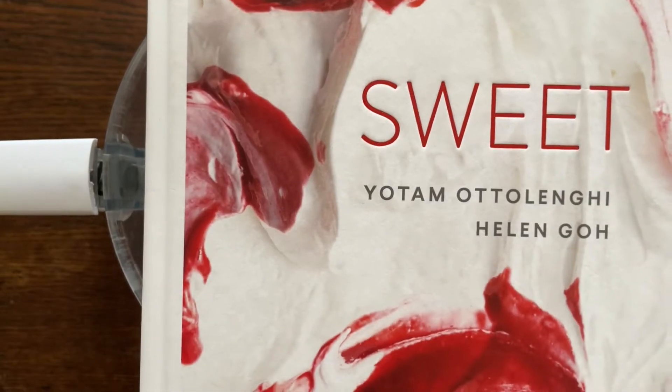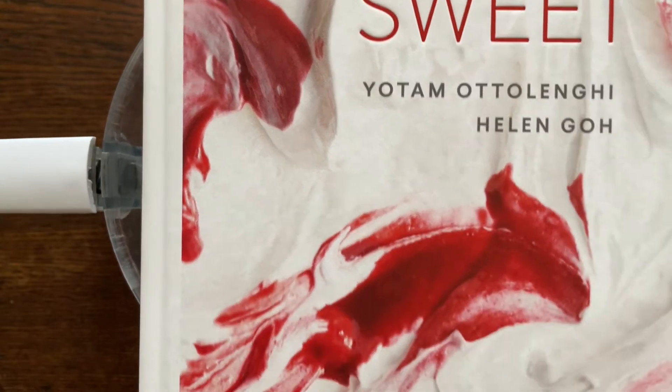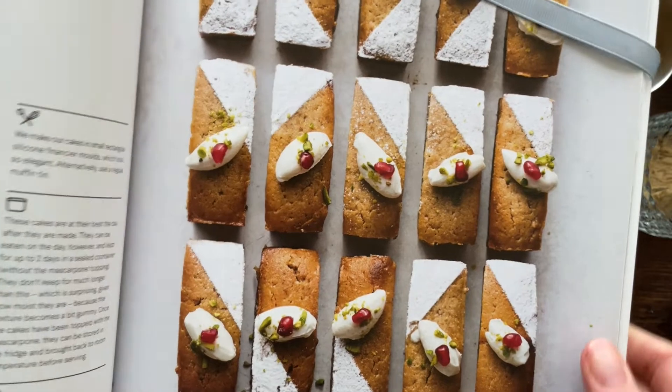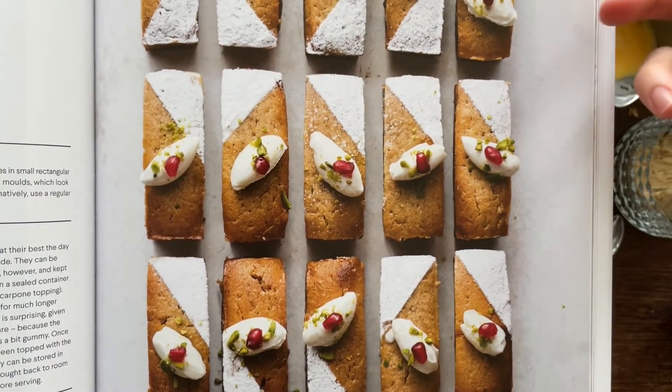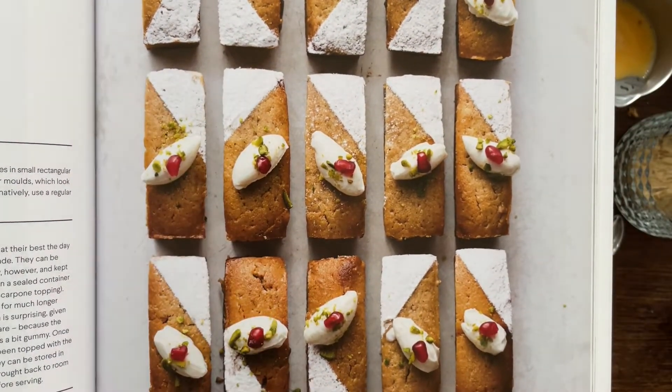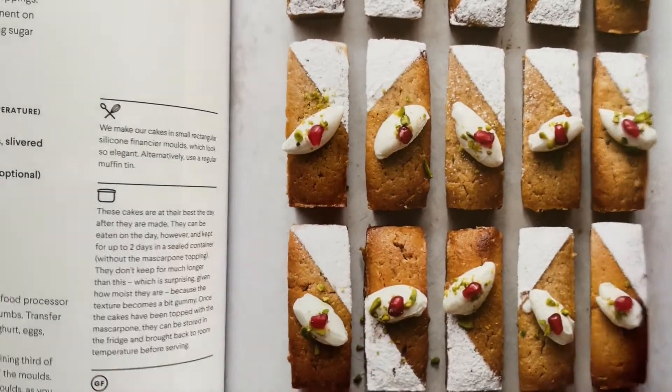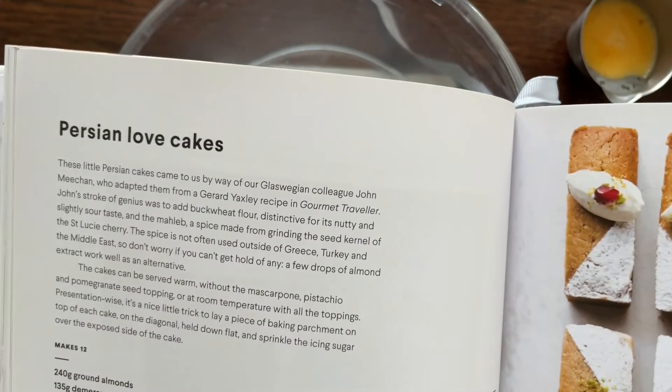Hello bakers! This week I'm gonna make something from the Sweet cookbook. I was having a little flick through and I saw these — how pretty are they? Although I don't actually have a pan that has this shape, it says you can use a muffin pan, so they're Ottolenghi's Persian Love Cakes.